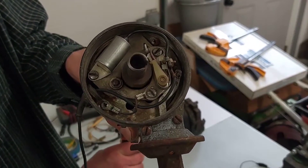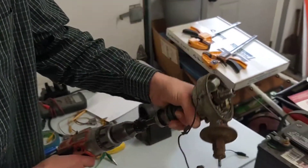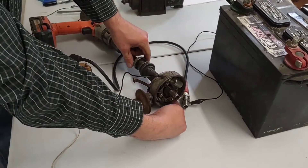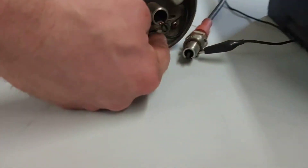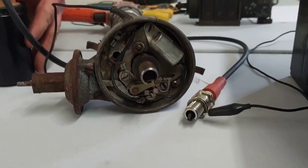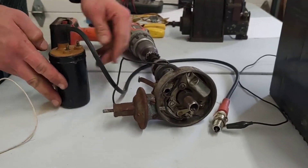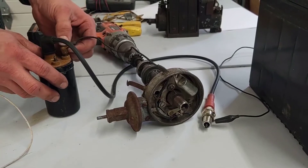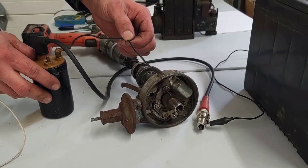There's our points moving. A point-style ignition is about the simplest thing you can possibly have. That point is a switch that controls the ground to this ignition coil over here. So this coil needs to be hooked up to the points — that's going to happen through this little wire, known as a primary wire.